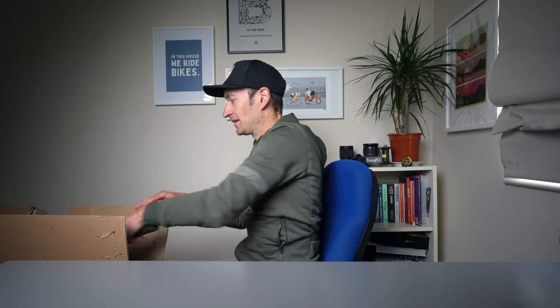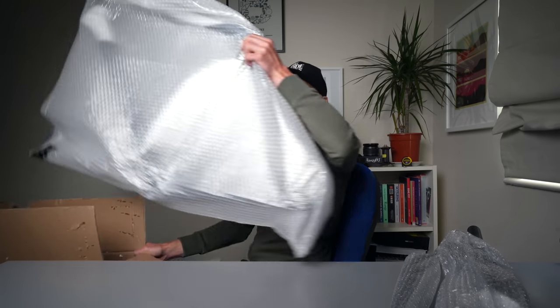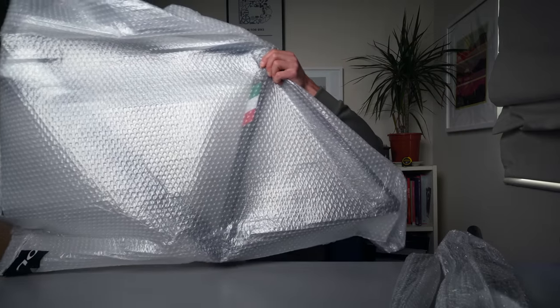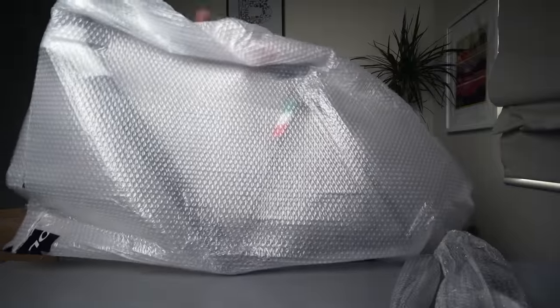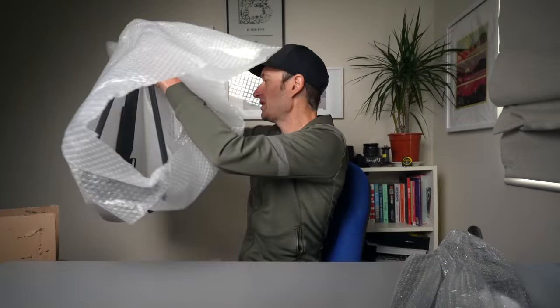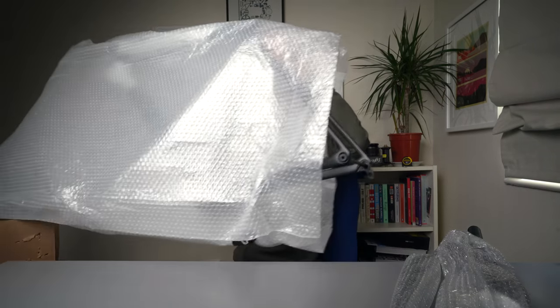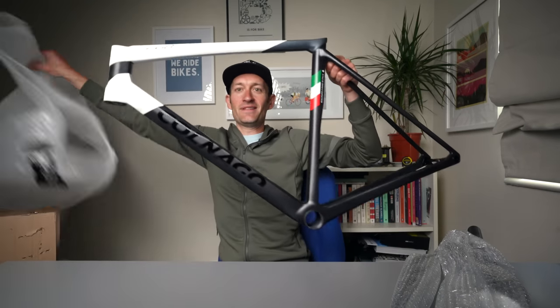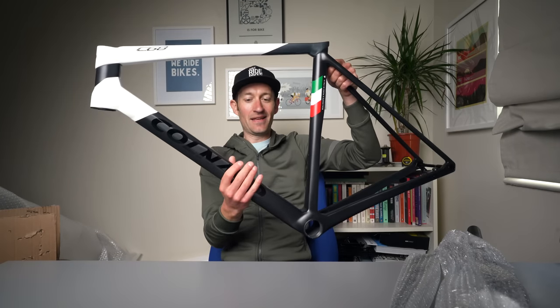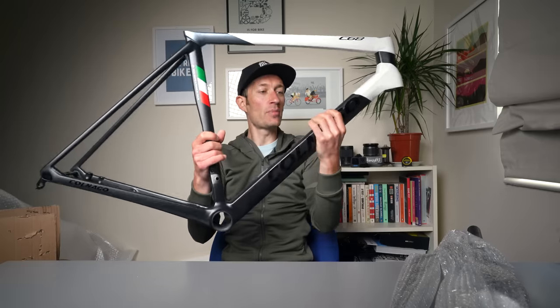Lots of polystyrene. We have a fork. More squeaky polystyrene. And lots of bubble wrap. So inside here we have possibly the most desirable frame launched in 2022, and also one of the most expensive. That is the brand new Carnago C68 in my grubby mitt right now.